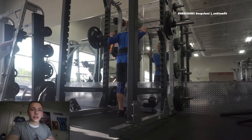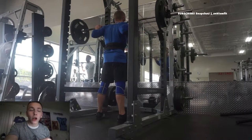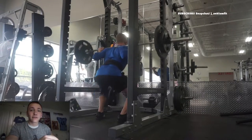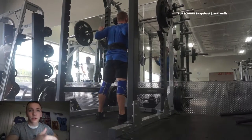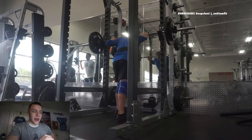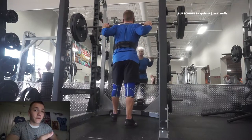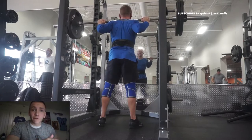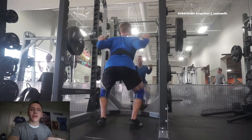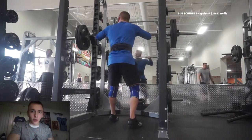The RPE scale — something you might have heard before and might not have — stands for Reps Perceived Exertion. So RPE: Reps Perceived Exertion. After knowing that, you might understand a little bit of what the scale is trying to achieve. Anyone can use the scale. It's going to differ based on the person, but the actual structure of the scale is the same for every person.